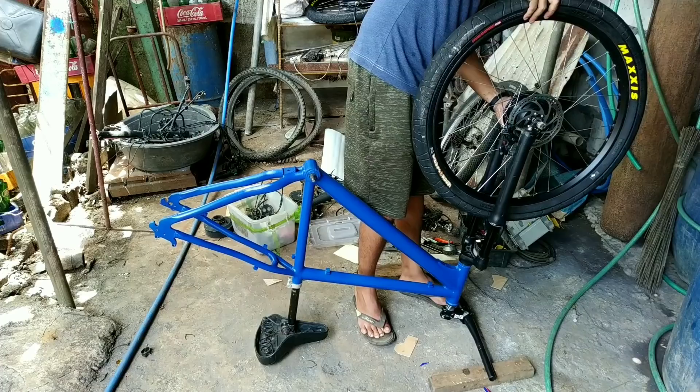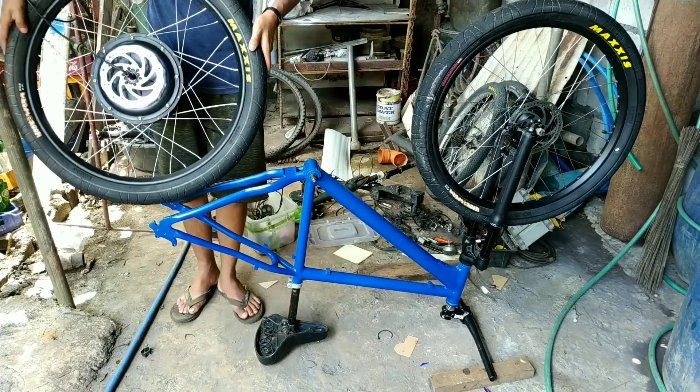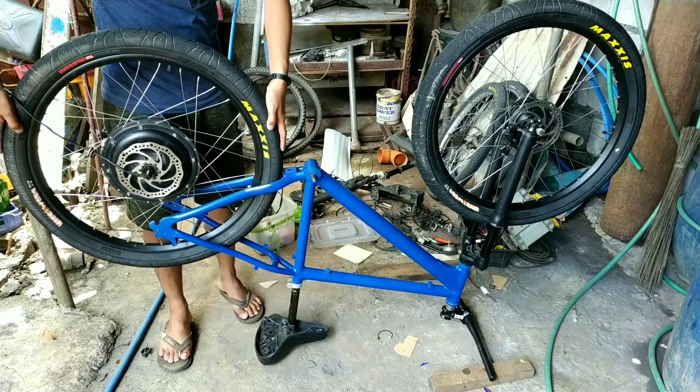350 watts front hub motor and 500 watts direct drive hub motor.